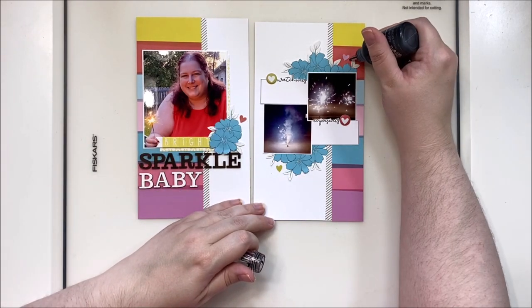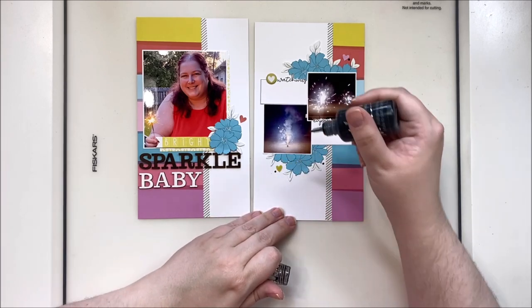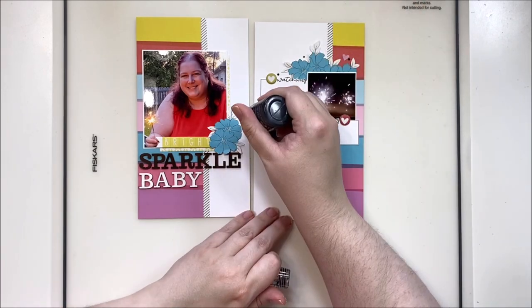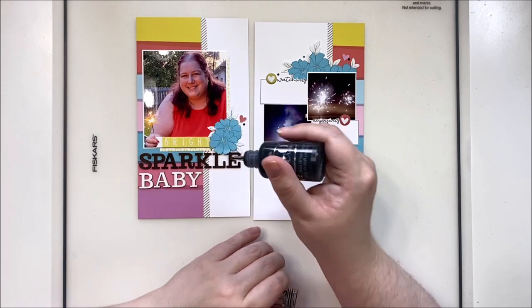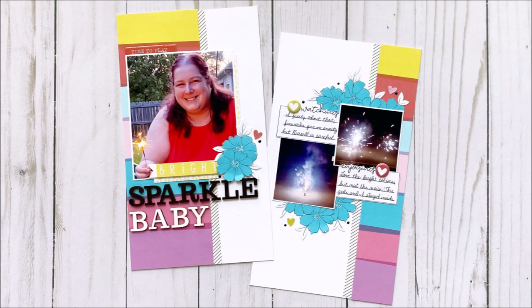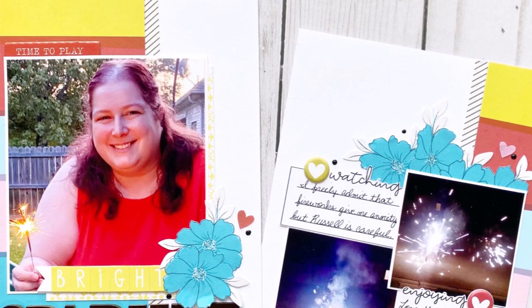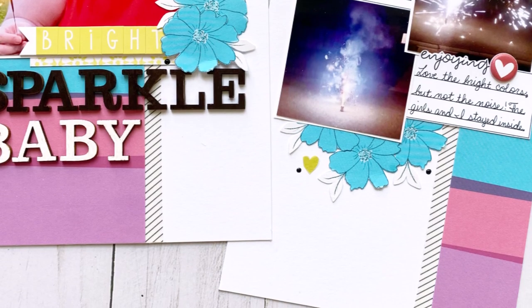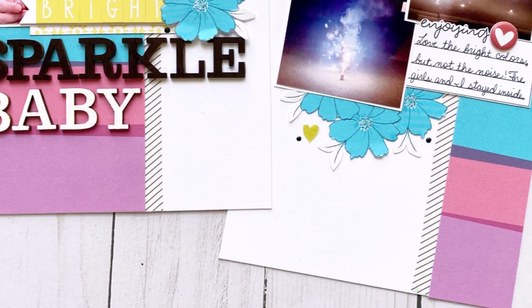Now bringing in some black nuvo drops to help tie in my title with the rest of the page. I'm going to dot these around my florals especially, but also next to any scattering pieces I've added. That's about it for this layout — I don't use splattering on my traveler's notebooks because the Heidi Swapp Color Shine does stay sticky long-term and I don't want my pages to stick together, since these won't be inside page protectors. Be sure to check out the Freckled Fawn kit — the July one should be out now. Until next time, bye y'all!